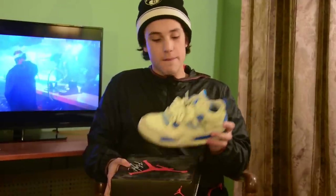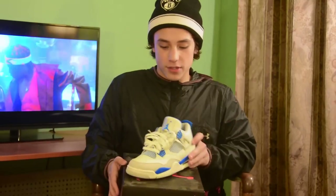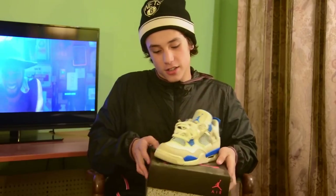Getting in with another 4 — got Military Blue 4s right here. Clean shoe. Worn only like 2 times. Size 8 and a half. Good shoe right here. Something that everyone has to have in their collection. Just a clean shoe.